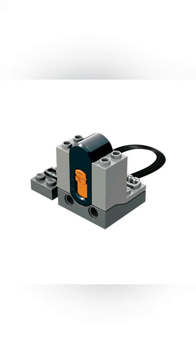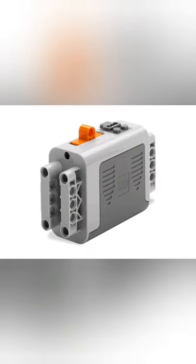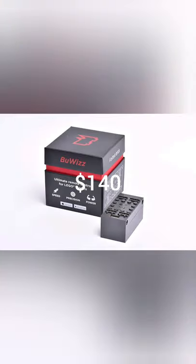Now in order to get the equivalent of one BooWiz, you need two IR receivers, a remote control, and a battery box. Now an AA battery box kit is $56, a rechargeable battery box kit is $126, and a BooWiz is $140.